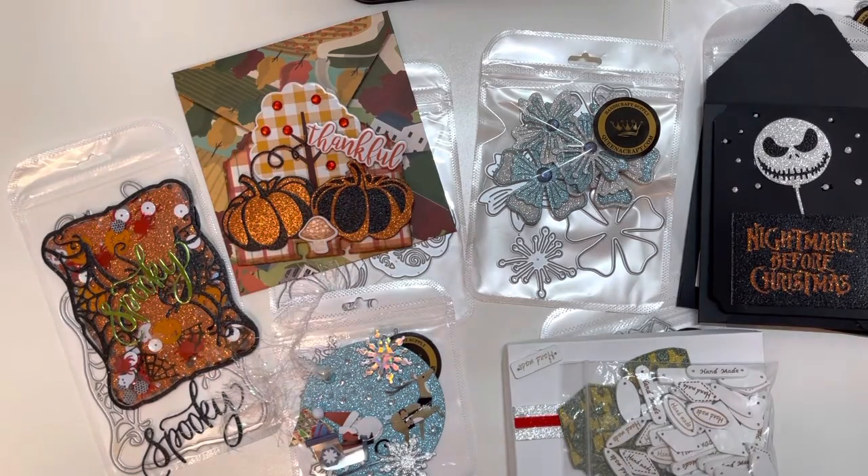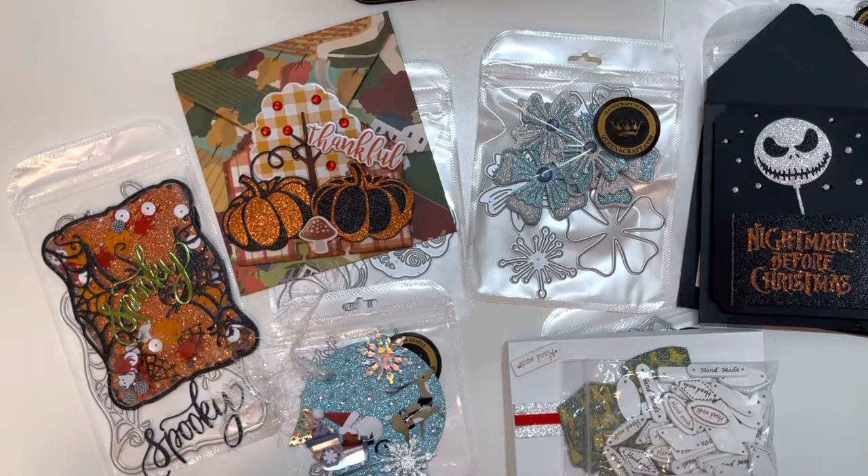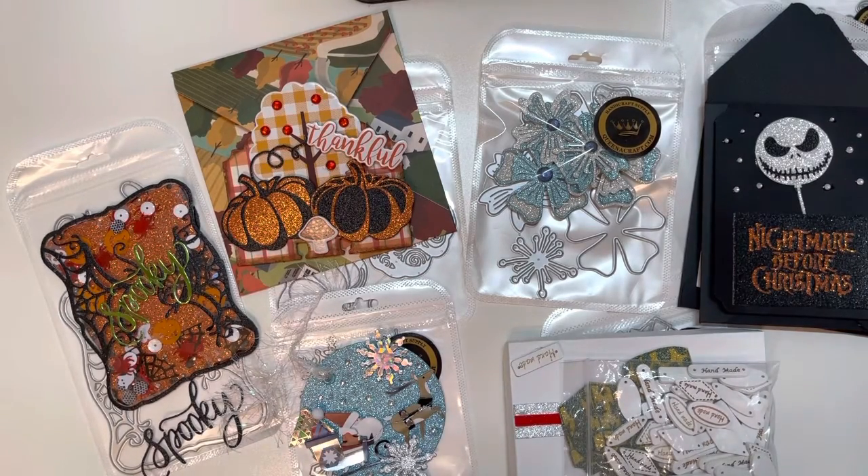Hey everybody, this is Diane with Crafting with Fury. Hope each and every one of you are safe and healthy no matter where you are. I am coming here with my second project share for Queen A Craft, and I will leave their link down below. Don't forget to use my code which is DIANE and you can save 10% off of your next order.